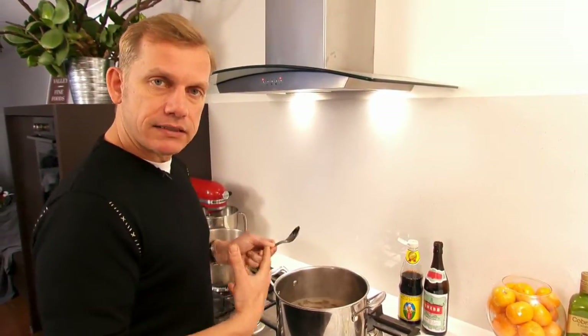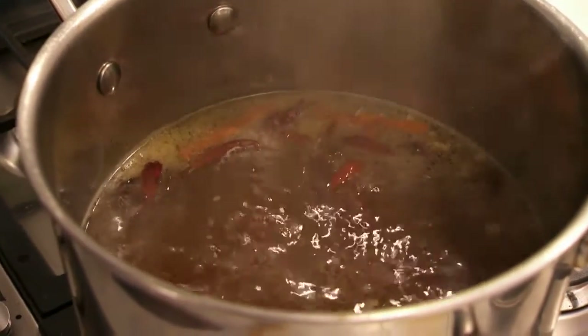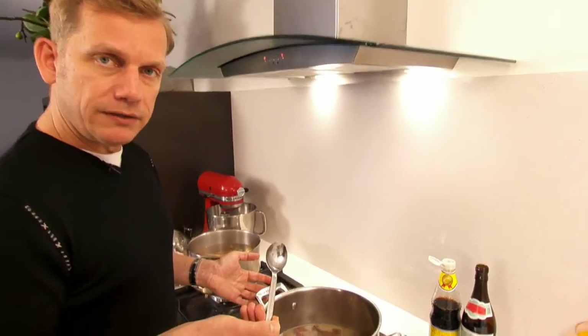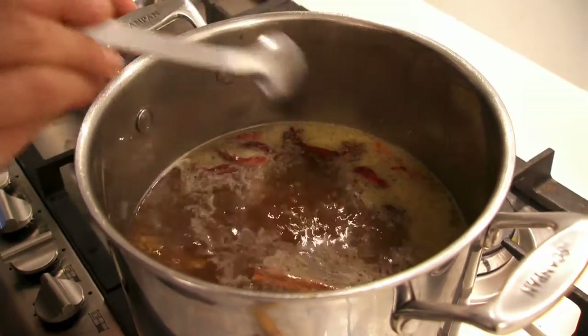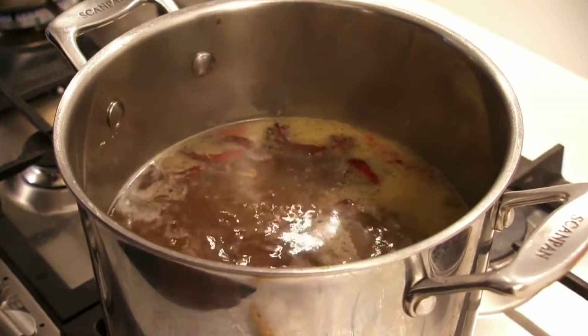It's salty, a little sweet, you can start tasting all of the spice — the cinnamon, the star anise, the hint of chilli, the ginger, the coriander — so that's exactly what we want. You can see now it's coming to the boil and the fat or oil that we used to cook it out is starting to form a layer on top. So now is the time to skim that off.